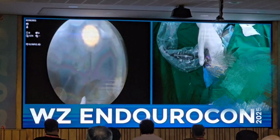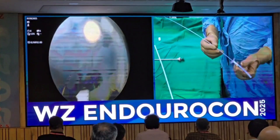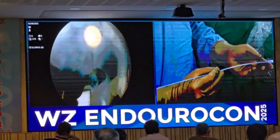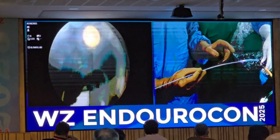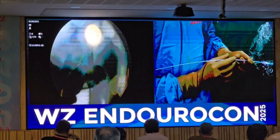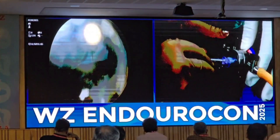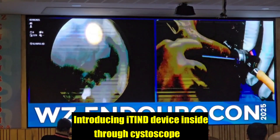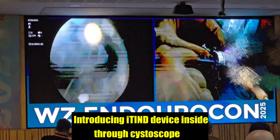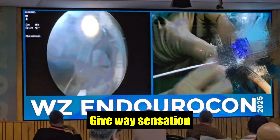This is the device. The important thing is that it has a blue marking and a white marking. The blue marking has to be at 12 o'clock. There is a knot — you do not have to open this knot until the device is inside. We will be pushing the device in now. Once the device is inside, there will be a give-away sensation. There is a give-away sensation now, and the device is inside.